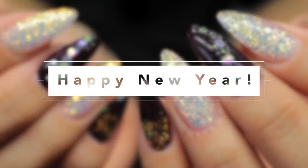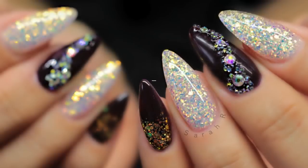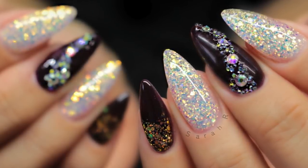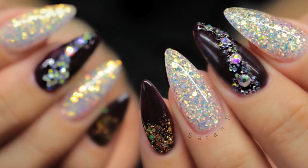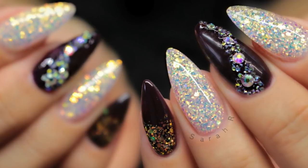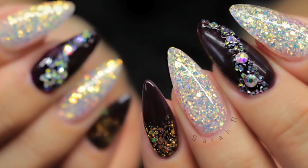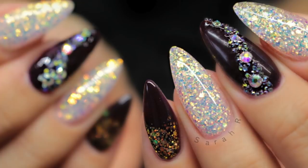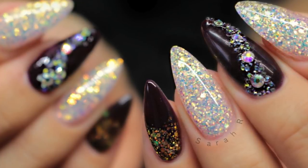Hey guys, welcome back to another video. It's a little bit late in the day but happy new year to everybody — hope you had a fantastic Christmas break. I can't believe I haven't uploaded in over a month. My day job has completely taken over and it's just been so busy, but I did manage to film my New Year's nails, so if you're interested in how I did these then just stay tuned.